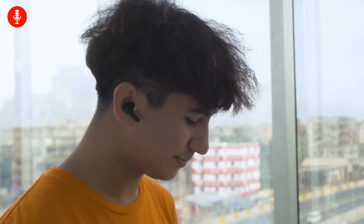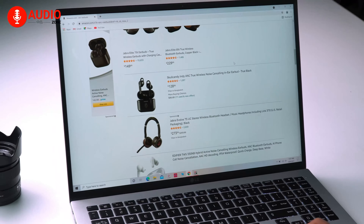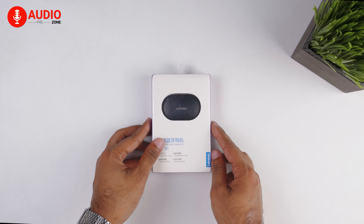Music is a concept that's enjoyed by everyone on the planet. We're always on the lookout for good quality earbuds that fall under our budget but don't compromise the quality. With that said, allow us to introduce the Lenovo XT91, which doesn't cost a lot but will provide an overall good listening experience. Let's start with the unboxing.